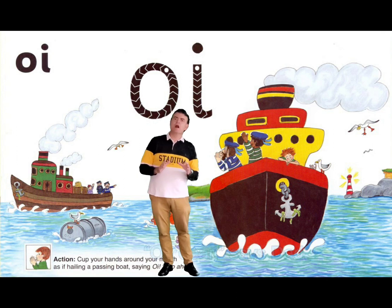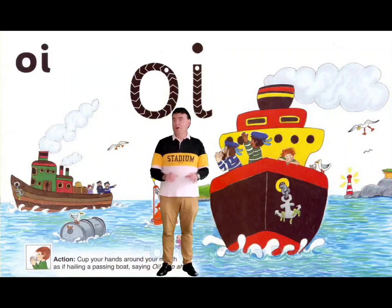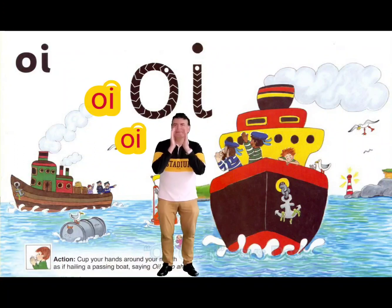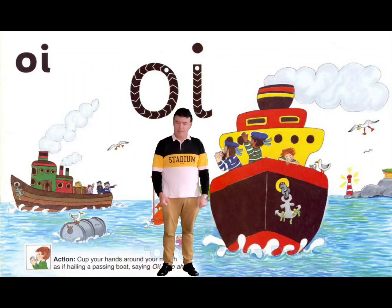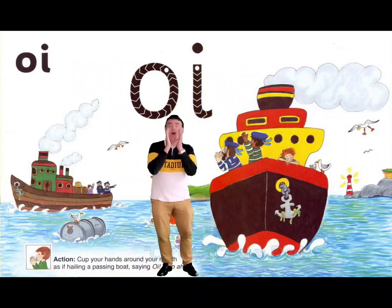These two letters are O and I. They make the sound OI — like when you see a boat on the water and you want to call out. Cup your hands together; this is the action. OI, OI. Let's do it again: OI, OI. Some words like oil and boil — and you boil the water so you can have a hot drink. Let's do it again: OI, OI.